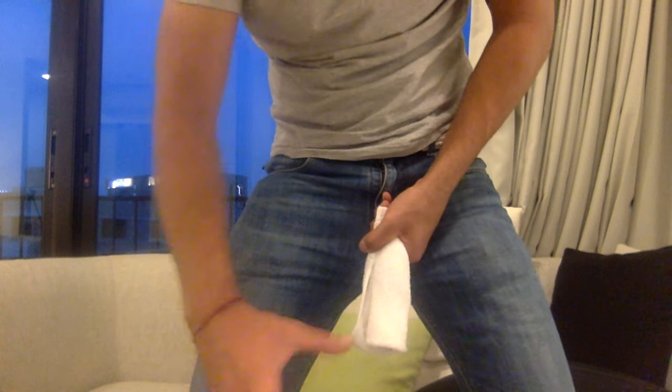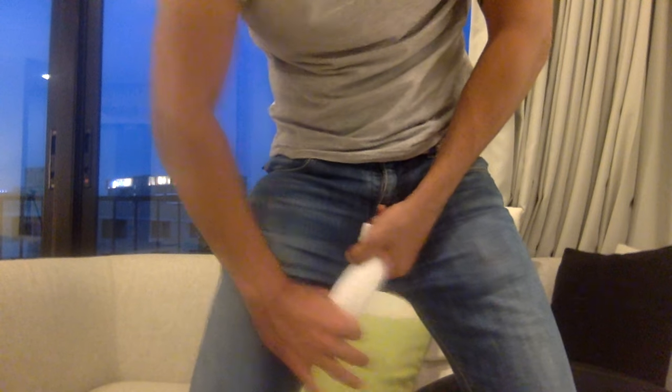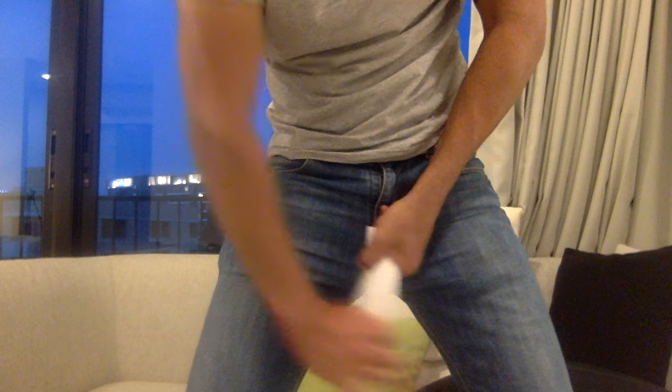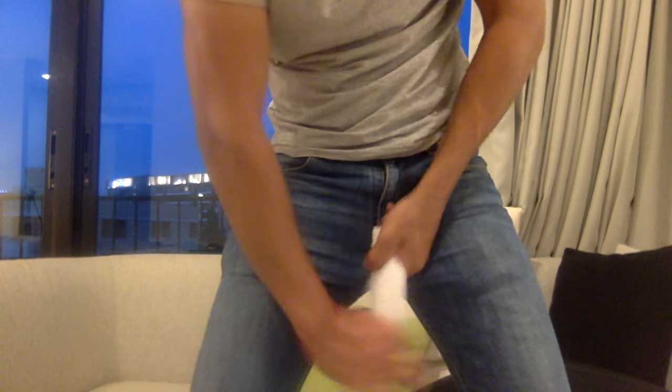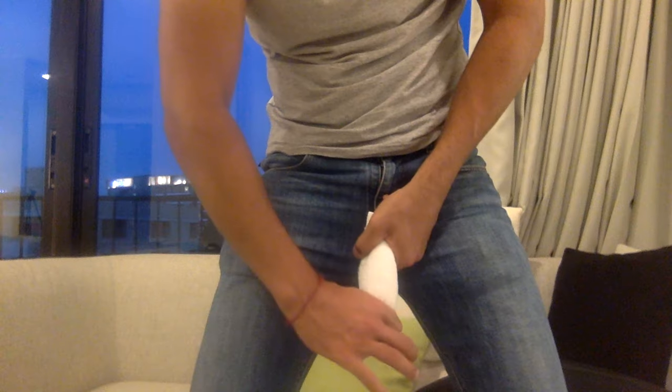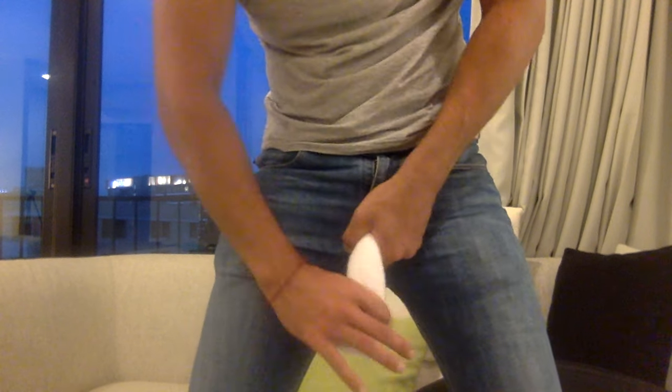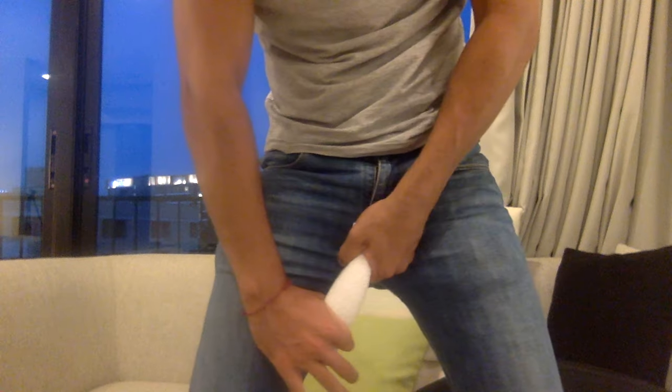I recommend you do 10 to 20 reps: stretch downwards, side-to-side — 1, 2, 3, downwards, stretch side-to-side — 4, downwards, side-to-side — 5, downwards, side-to-side.